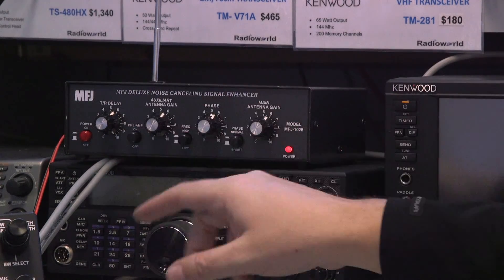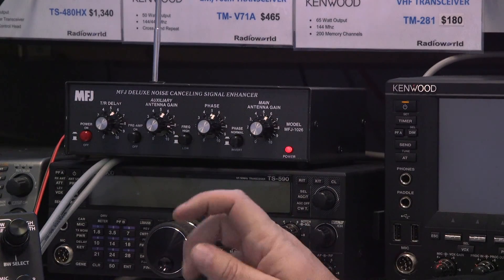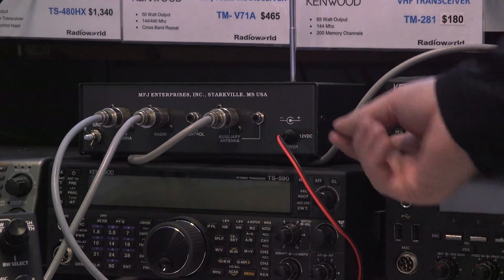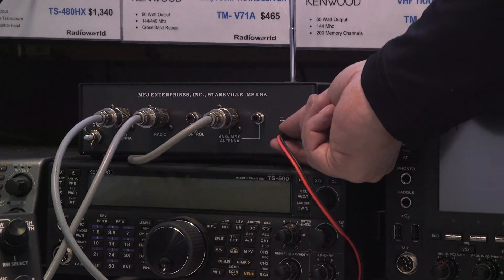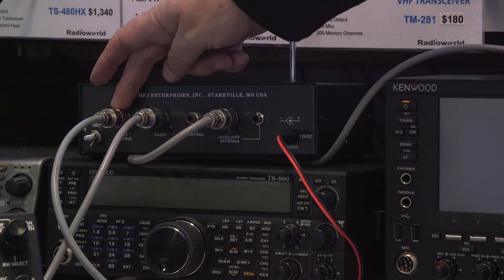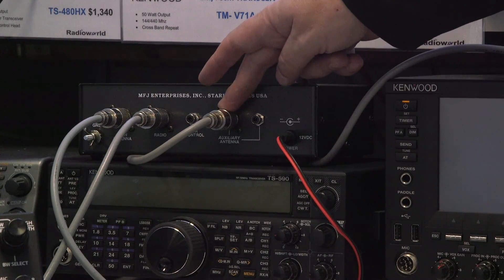After you adjust your antenna gains, you'll adjust the phase to either enhance the signal or reject the signal. On the rear of the MFJ1026 is your 12-volt power connection — the cable is included with the unit. The main antenna connects here, this goes to your radio, and this is the auxiliary antenna.